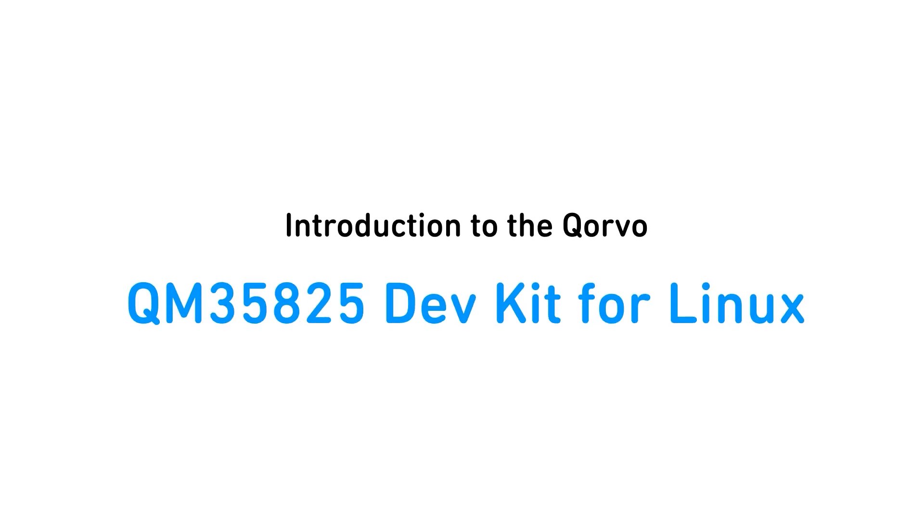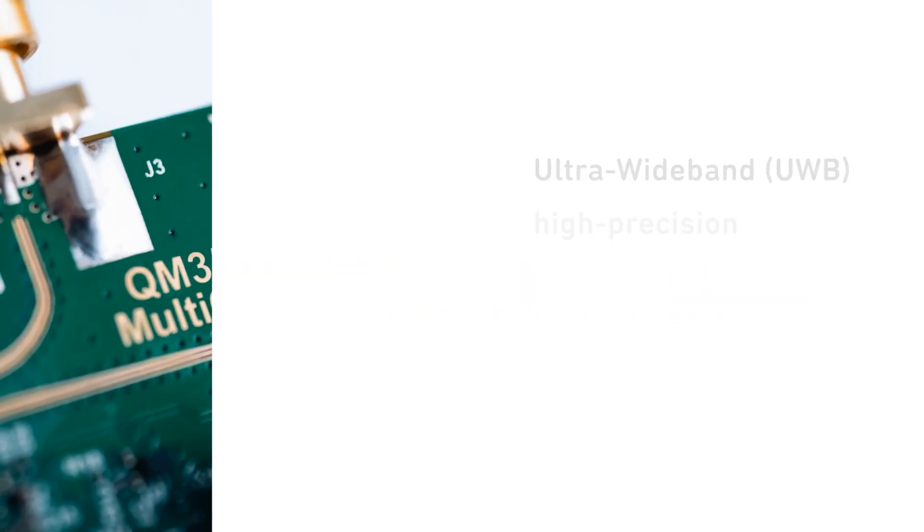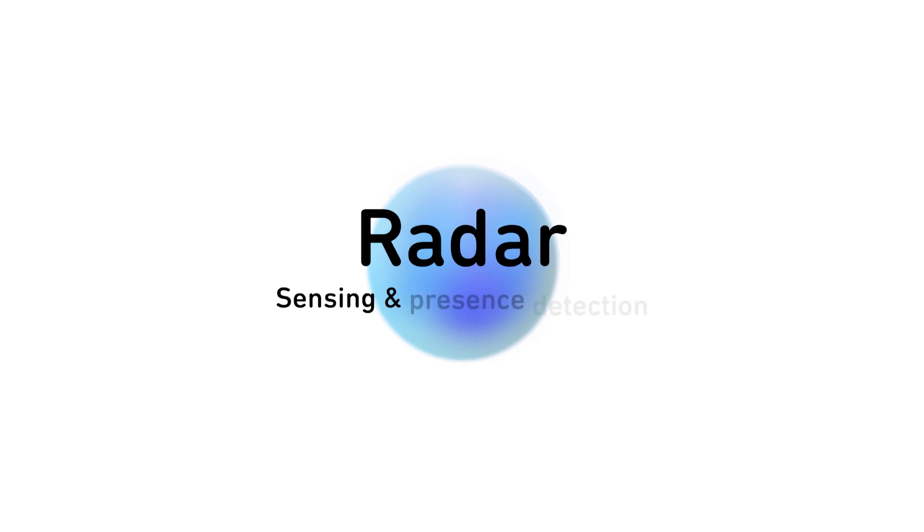Welcome to our introduction to the Corvo QM35825 Dev Kit for Linux. With ultra-wideband, high-precision ranging, this kit measures distance within 5 cm and is accurate to just 2 degrees between devices. The kit also features a built-in radar mode that scans the environment to detect motion and presence.